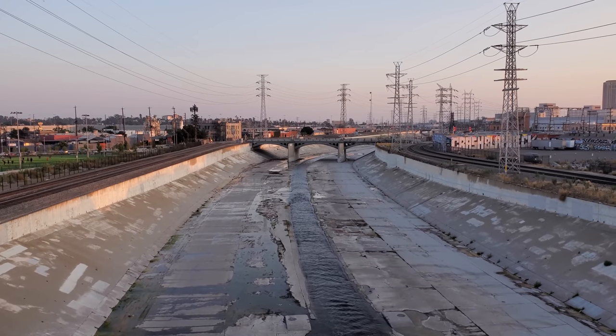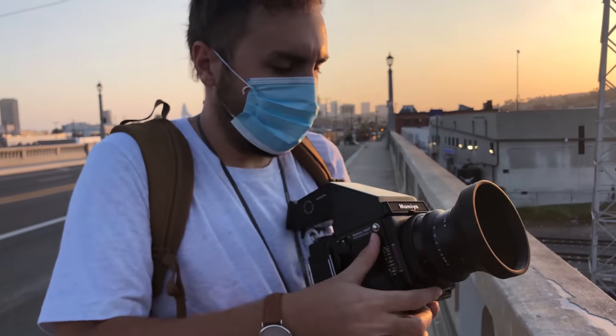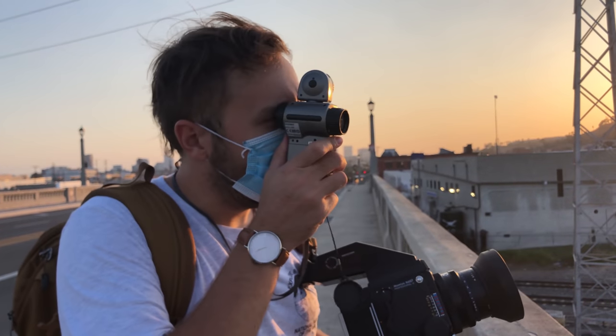Something I personally thought was kind of frustrating was that there is not a light meter anywhere on this beast. I don't know if you can get a finder that has one, but I guess I just assumed the camera would have one because you need a battery to operate it. But hey, you know what my mom says about assuming? She assumes my real parents didn't want me. You could always add a small light meter onto the hot shoe, but otherwise you might just have to carry one around like I did.